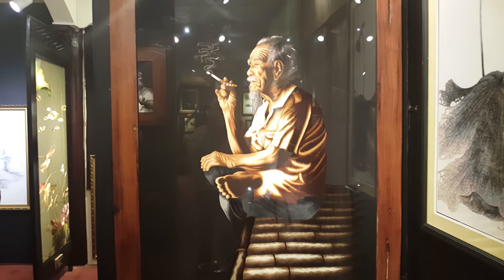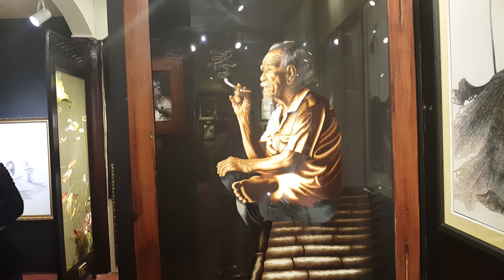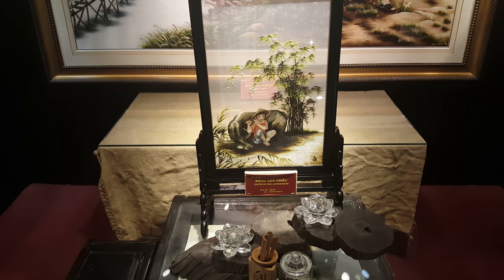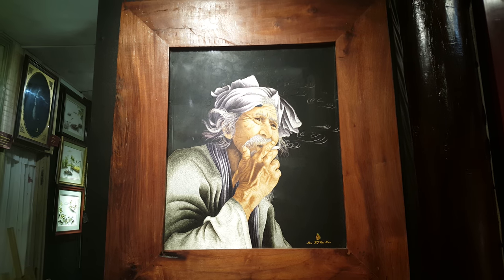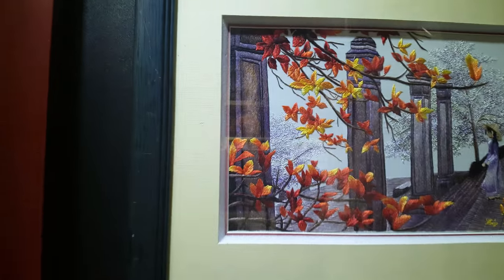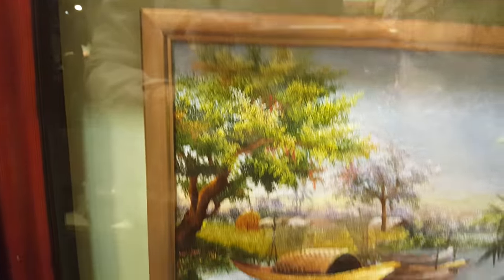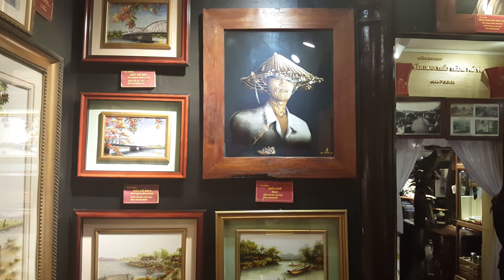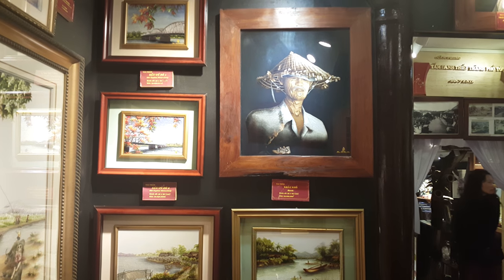Let's go. Thank you. Okay, that gave you a taste right off the Perfume River. Here is this art gallery.